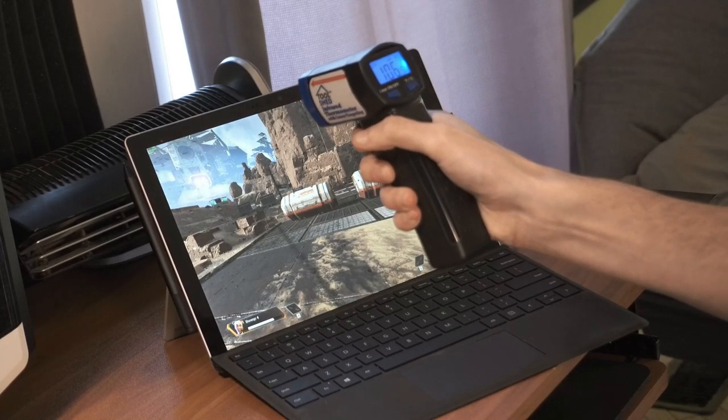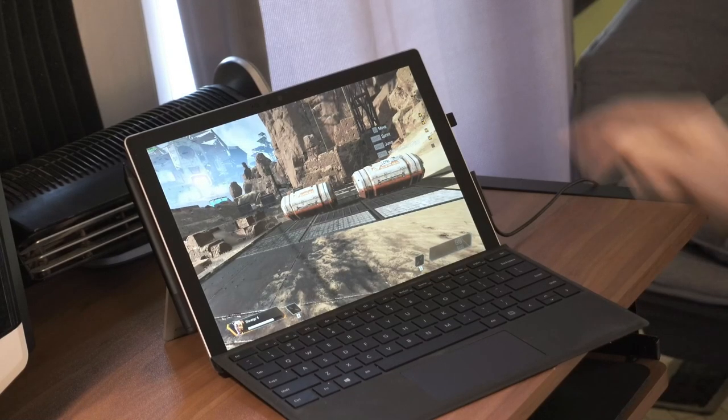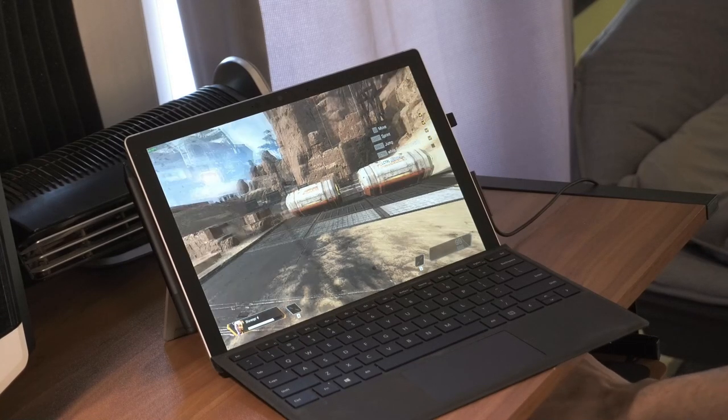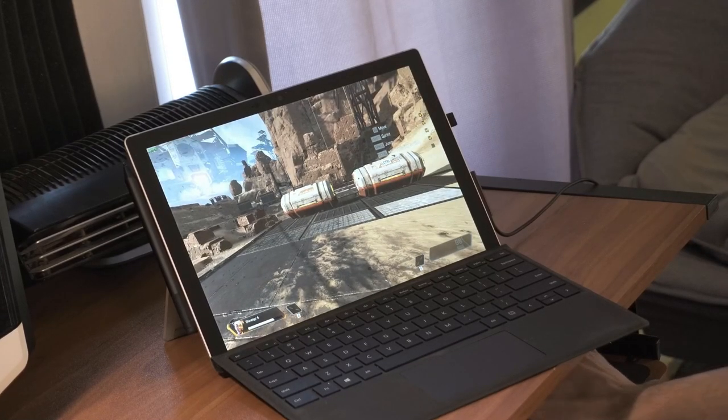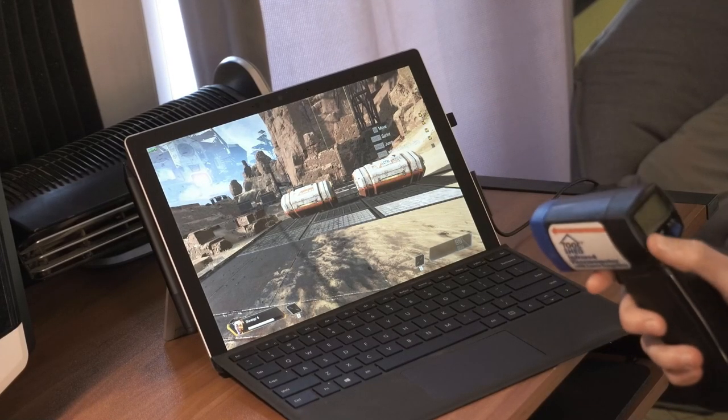We're still sitting at 106 to 107 degrees. Why do I keep talking about the thermals? Behind this thing is a Vornado fan — I actually got this idea from a YouTuber, Joshua14, who has a ton of really good Surface Pro 7 gaming style content which you should definitely check out if you're interested in things like this. Watch what happens when I turn this on — you're going to hear some background noise but it's worth it — and we're going to watch these thermals and temperatures while we watch the frame rate on this game.